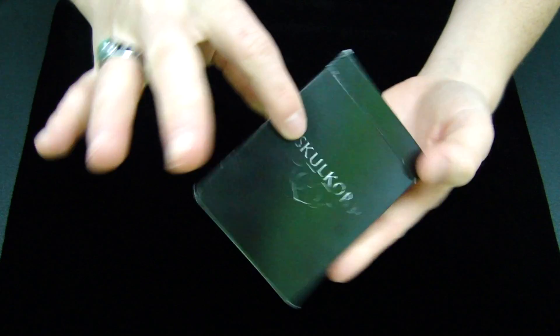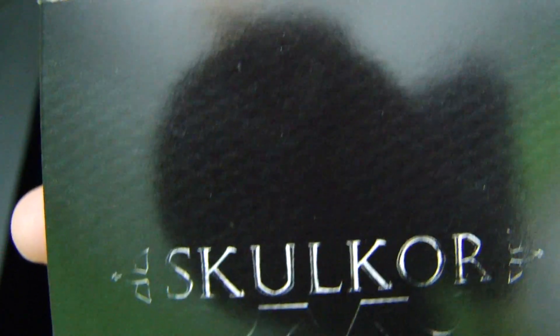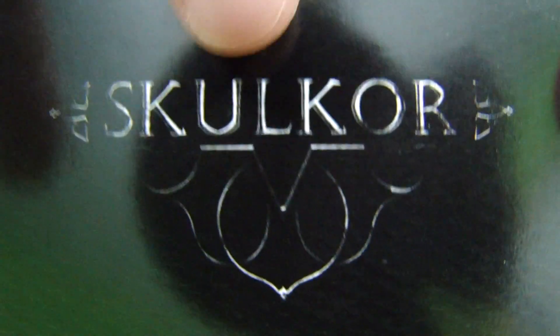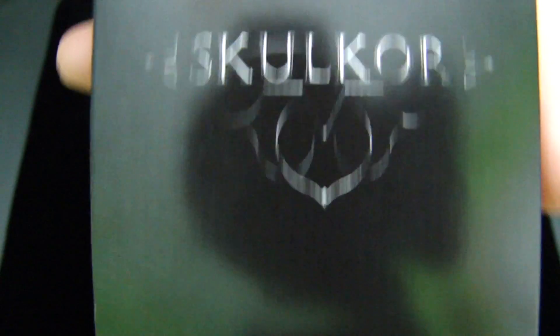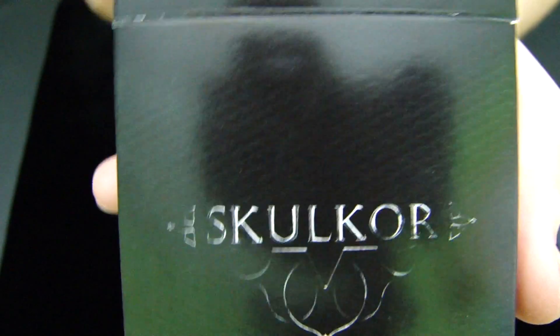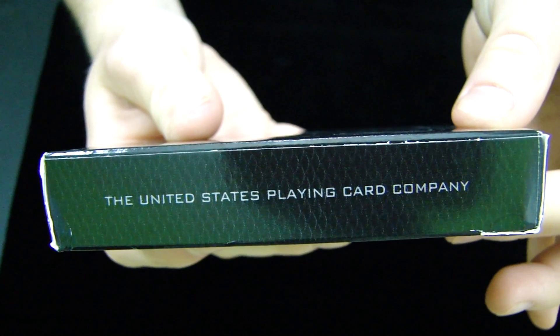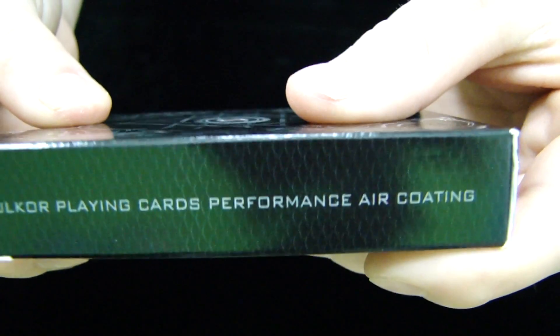If you take a look at the box, you'll notice that it is all black, but if you get really close to the deck, you can actually see that there's a texture. You can't actually feel it, but you can see there's a little bit of texture in the overall design. At the top it has 'Skulker' with a little bit of a wrought iron or metal type feel to it, and the front of this is very simple and minimalist. On the side it says the United States Playing Card Company. On the other side it says 'Skulker Playing Cards Performance Air Coating.'